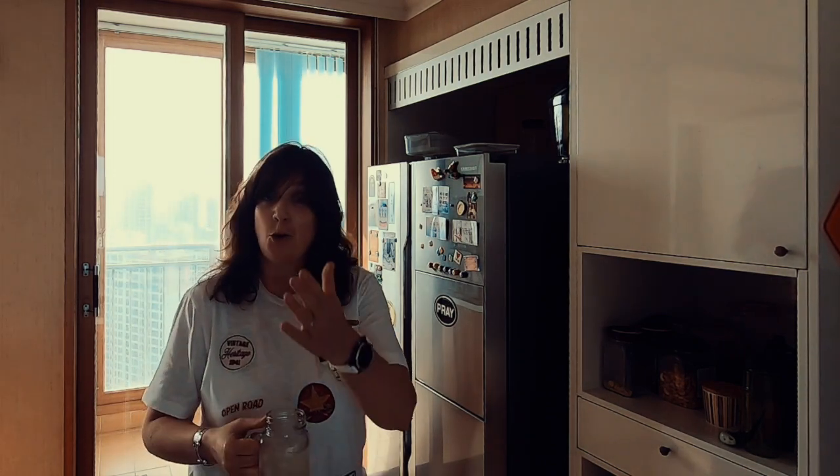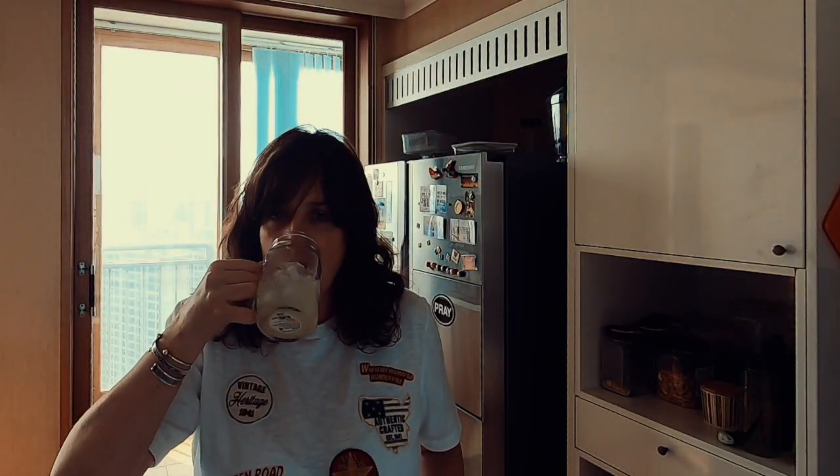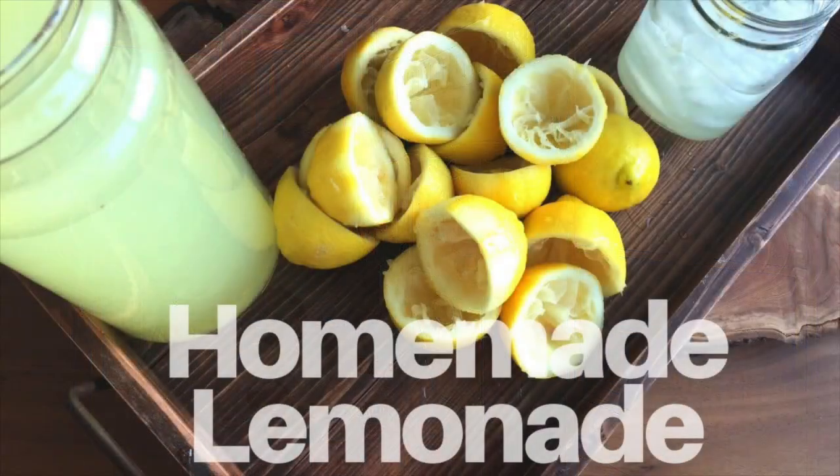Thanks for watching today. I look forward to seeing you in another episode. God bless. Bye.